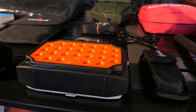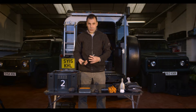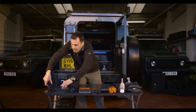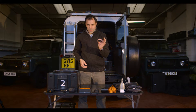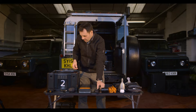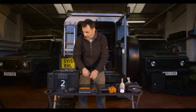A clothesline, a two-way splitter for the 12-volt cigarette lighter type charger in the car, a jack lead for an MP3 player or telephone for plugging it into the radio, and a charger for the lamp.